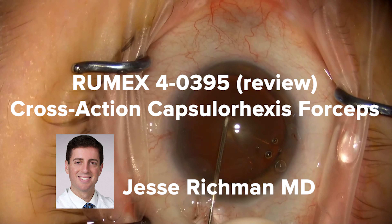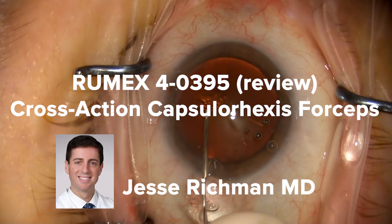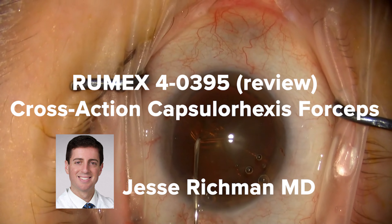Hi, Jesse Richman here. Rumex asked me to review their cross-action capsule rex's forceps, and this is a video of the first time I used them.